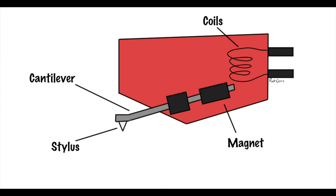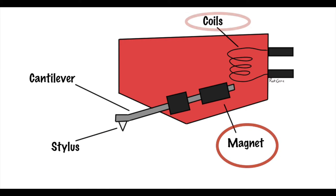From the cartridge extends a thin tube called a cantilever. At the tip of the cantilever, the part which comes into contact with the record is the stylus, or needle. At the other end of the cantilever, hidden from view inside the cartridge, is a magnet. Also within the cartridge are coils.